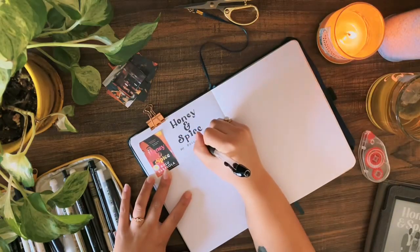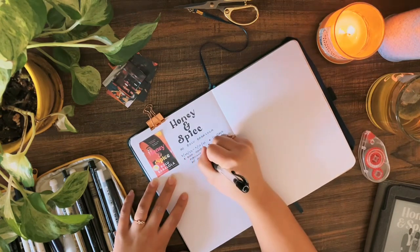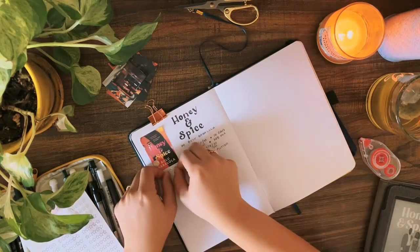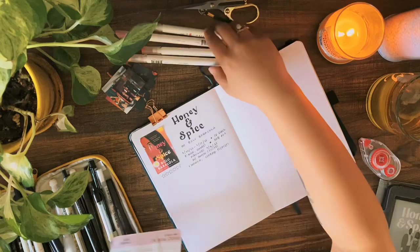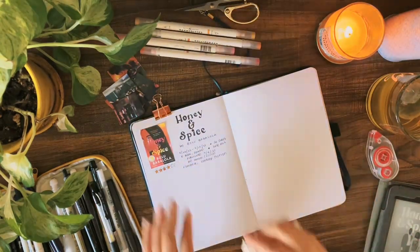Now I'm just writing in some of the information that I like to keep track of, like the dates read, format, how many pages, when it was published, the publisher, and the genre. Then I have these little five star stickers from Alicia Marksit that I put in here and I color in the star based off the rating I have for the book. This one was four stars.